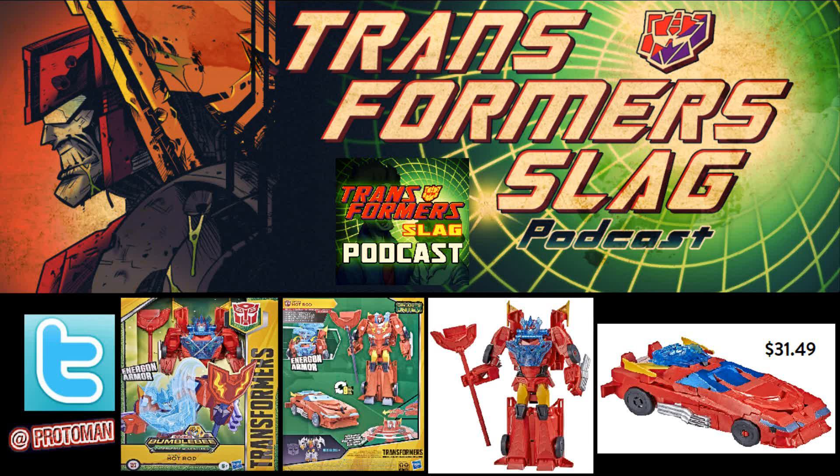We have this Hot Rod design where it looks like he's holding some kind of staff with his flame chest on it, supposed to be all impressive. But the staff is made from the hood of his car where the flame chest would be, assuming it would have been painted in. This is sad.